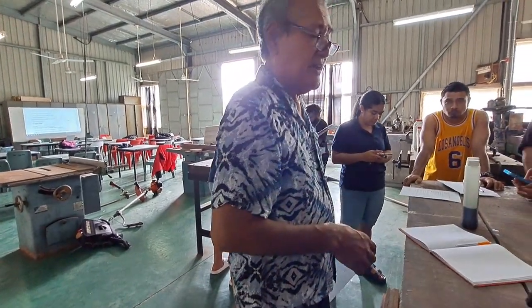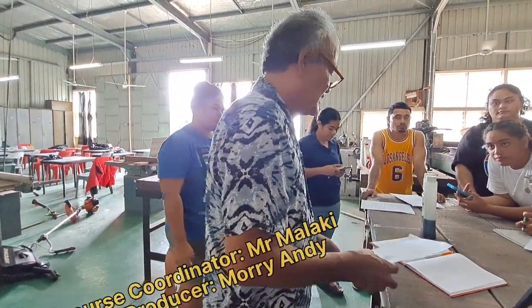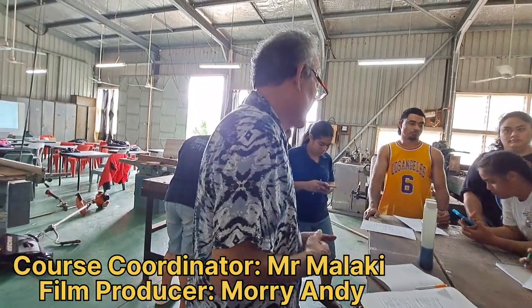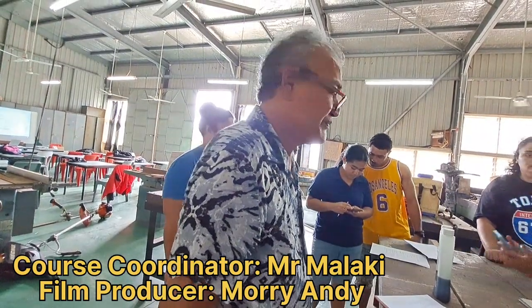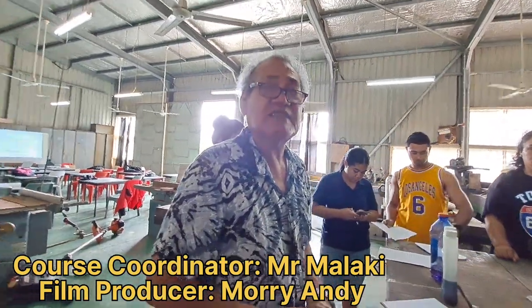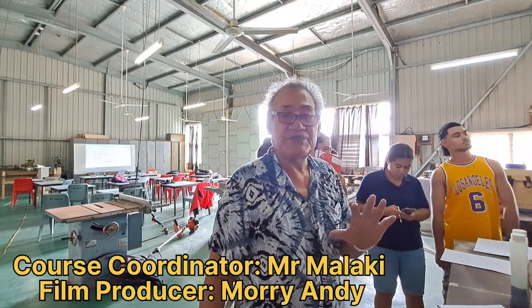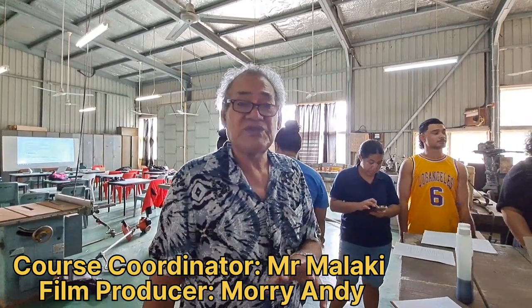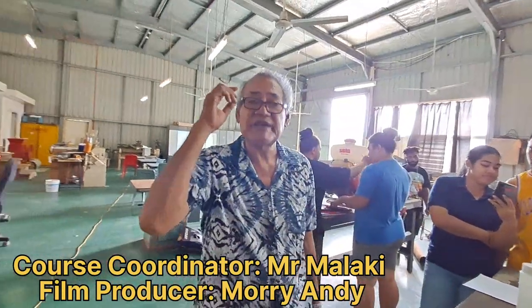Okay, any questions? Good. If you don't have any questions, then we will stop here and you can spend the rest of the time preparing your report or going through the practical again if you want to. For online students, if you have any further questions, don't hesitate to email me. We will try to get this video to you as soon as possible. We will talk to you again — thank you.